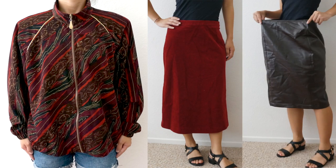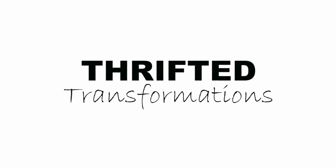Hi everyone! My name is April and this is Thrifty Transformations, the show where I go thrifting for old clothing and transform them into something new.